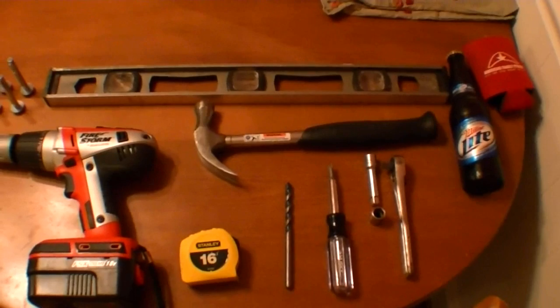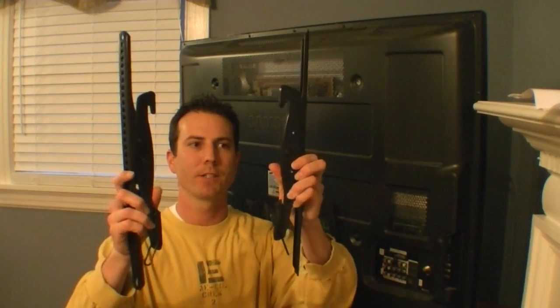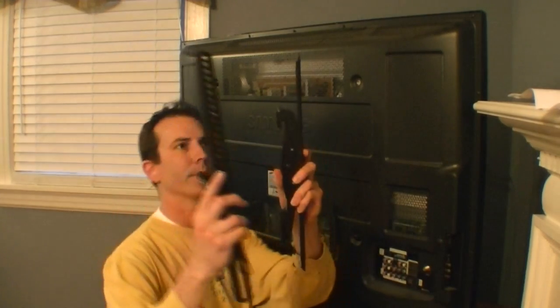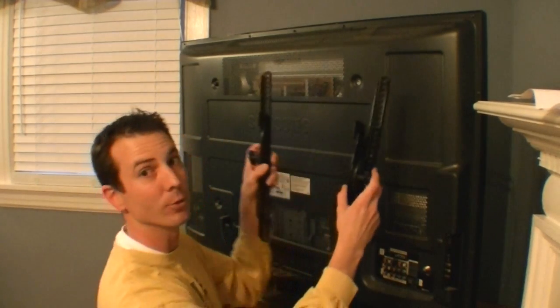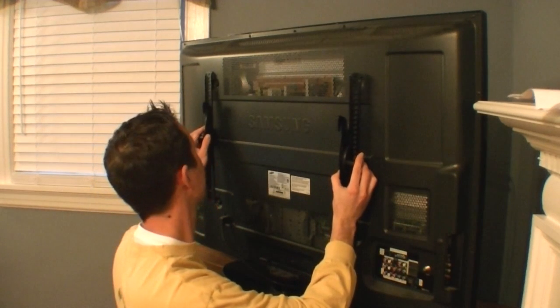Alright, let's do this. So here is the TV that we're mounting, and we're going to mount it on this wall right here. Let's check out the instructions. These are the brackets that are going to go on the back of the TV, and they're labeled L and R for left and right.